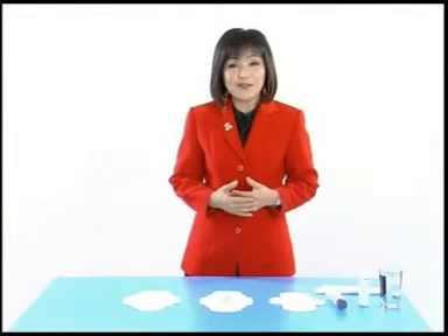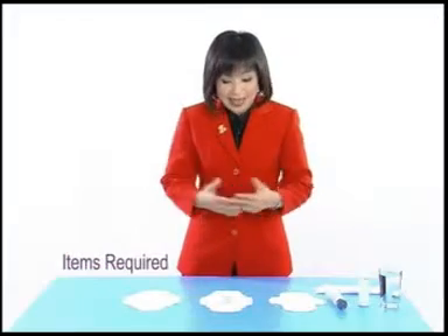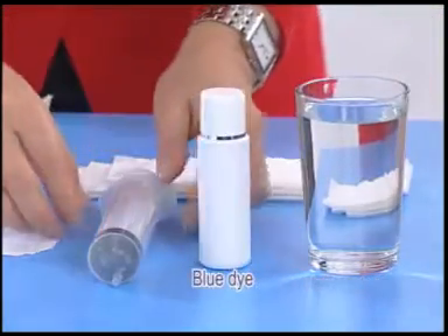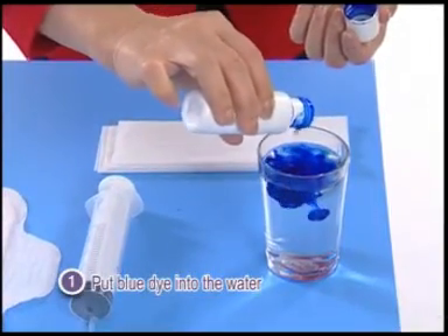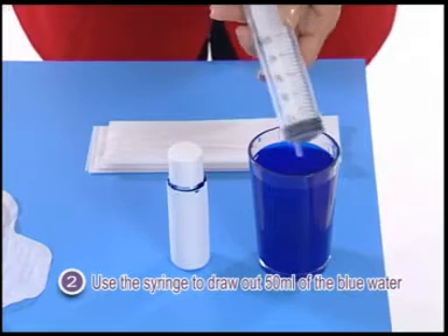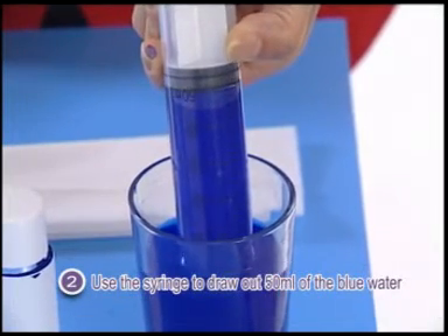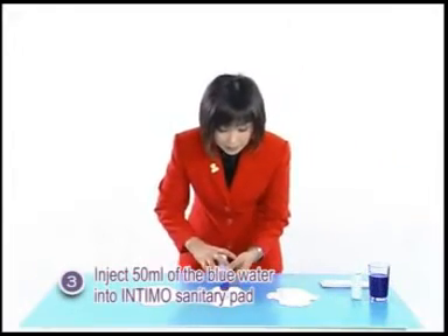Now I will do a demo on the absorption capability of Intimo sanitary pads. Items required for this demo are: Intimo Day use sanitary pad, different brands of sanitary pads, a glass of plain water, blue dye, a measuring syringe, and tissue paper. Firstly, put blue dye into the water. Use the syringe to draw out 50ml of the blue water.